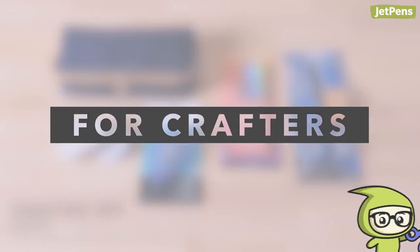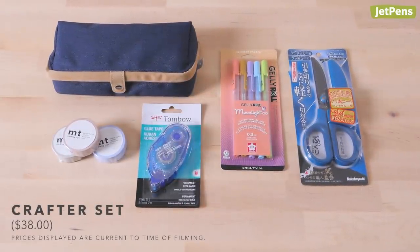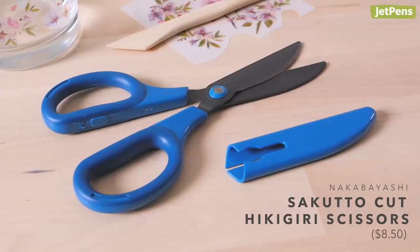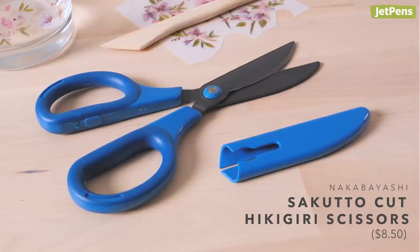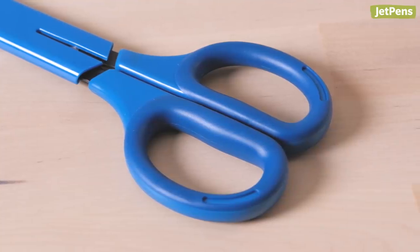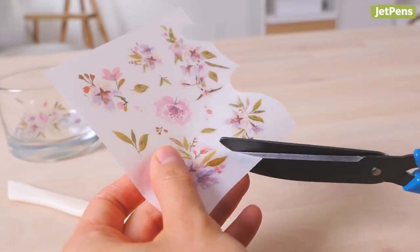For Crafters. Craft lovers will appreciate a refresh of their favorite supplies, like a brand new pair of scissors. Nakabayashi Sakura Cut Scissors will make future projects a breeze. They have large, comfortable handles that are lined with resin. The special curved blades cut cleanly and effortlessly. We recommend getting the fluorine-coated ones, because they resist buildup from sticky residue.